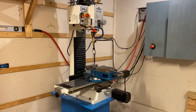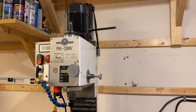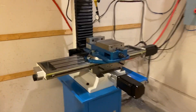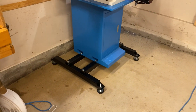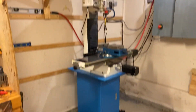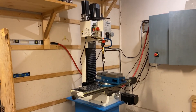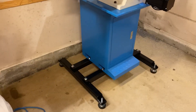Hey guys, this is my Precision Matthews PM30MV CNC converted mill and I'm making this video because I wanted to share with you this little black frame stand riser thing that I built for the mill in an attempt to make it more stable. I'll try to maybe get you some photos in the link in the description.